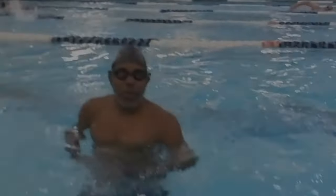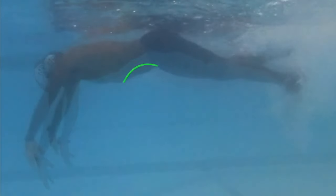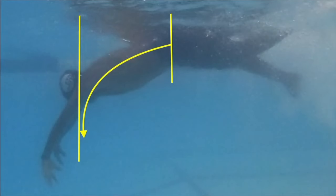To start this drill, take a deep breath and hold it. Lie face down on the surface of the water and let your arms hang straight down. Pull your stomach in and keep it there for the entirety of this drill. Start a slow flutter kick for horizontal balance.